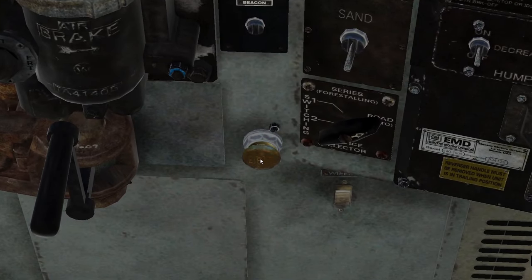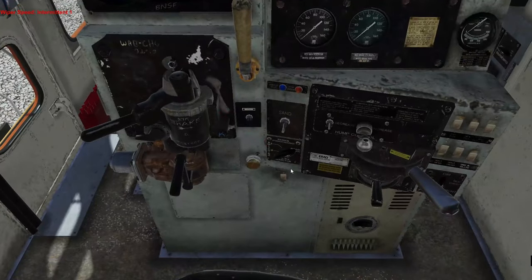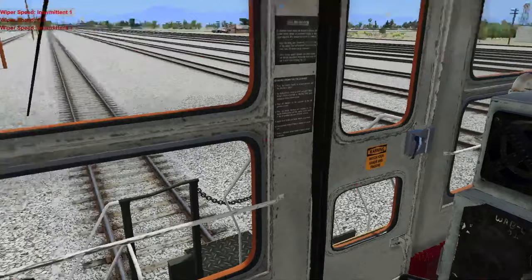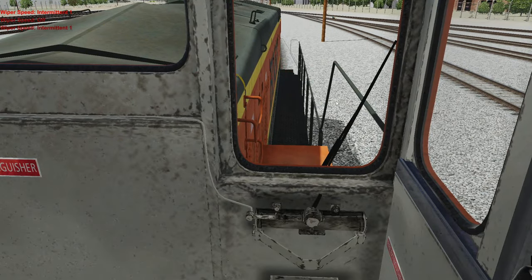That's the bell. Oh, and we have wipers. Look at this — this locomotive actually comes with a wiper switch, and it looks like we only have one setting. Only one setting. Same little tiny wiper here.